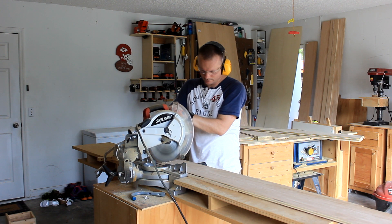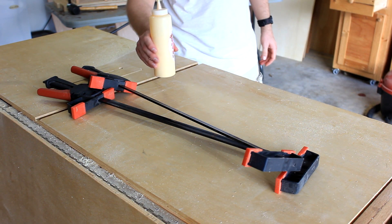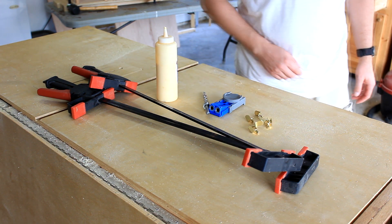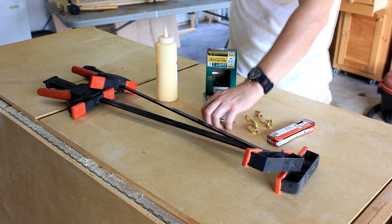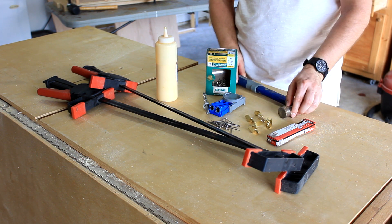Just a few basic tools will do: a miter saw, a few clamps, some wood glue, a pocket hole jig, some shelf pins, a few one and a quarter inch screws, and some three quarter inch brad nails. You can get the kind that you just hammer in by hand — in which case you also need a hammer — or if you have a brad nailer you can use that.